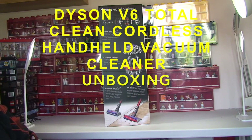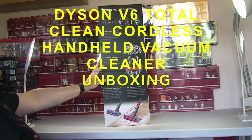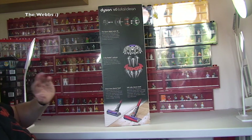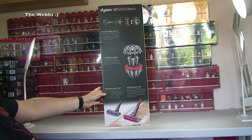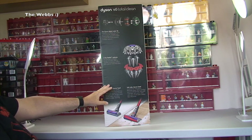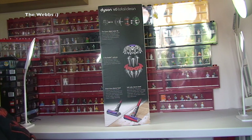Hello YouTubers and welcome to an unboxing and overview video of my new Dyson V6 Total Clean Vacuum Cleaner. So let's get to this — I'm going to get it opened up, we're going to see what comes with this particular product, get it all laid out, and at a later stage I may do a review on the performance of this vacuum cleaner as well. If you want to see that, let me know in the comments. So let's get it opened up and see what this comes with.